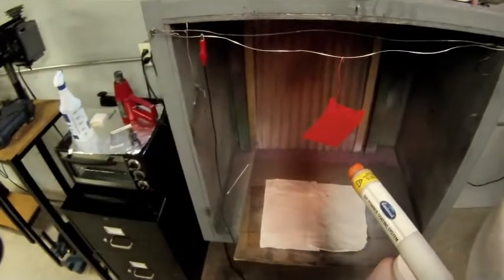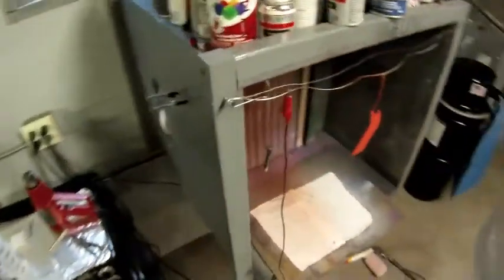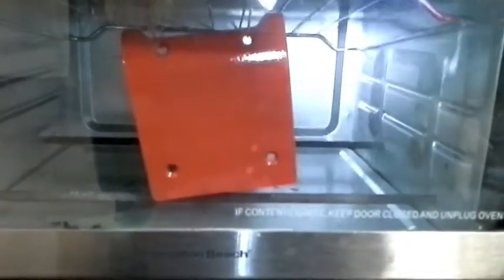Going around and making sure we have everything coated thoroughly, giving it a nice heavy coat. And we're ready for the oven now it looks like. The part's been put in the oven for a bake starting out at 450 degrees to get the powder coat to flow, and then for 20 minutes it remains at 400 degrees to cure it.